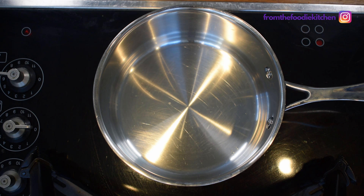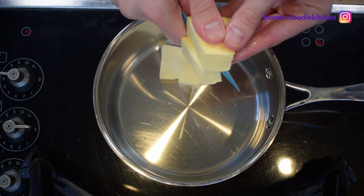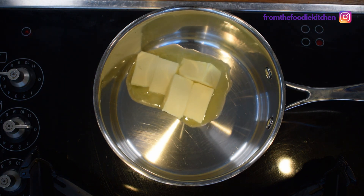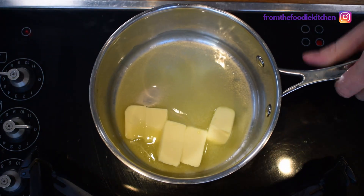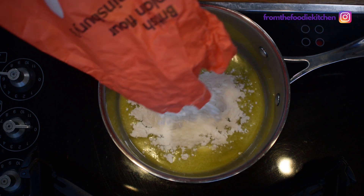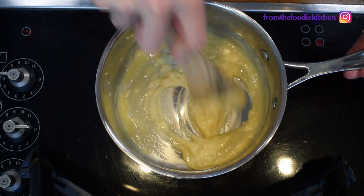We're going to put in 50 grams of butter and just gently let that melt over the heat. Once the butter is melted, we're going to put in about 50 grams of flour — we're just going to sprinkle this in. We're going to keep stirring with our wooden spoon, keeping it on the move at a sort of medium-high heat.